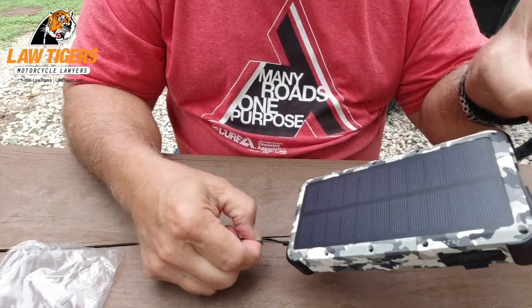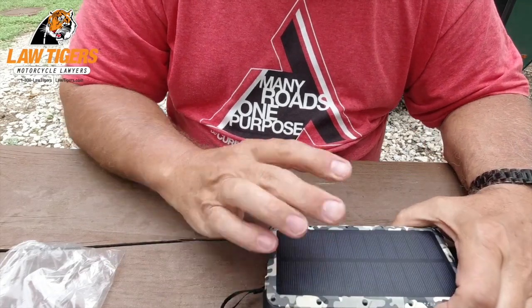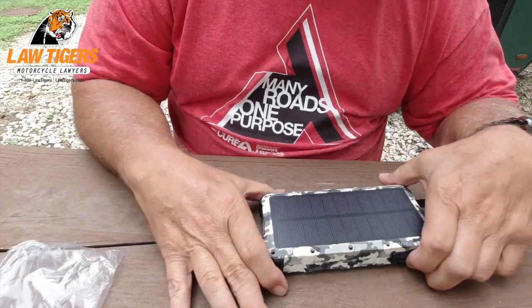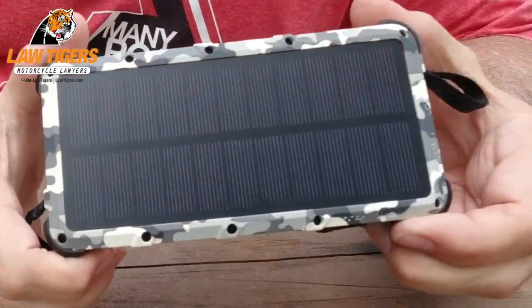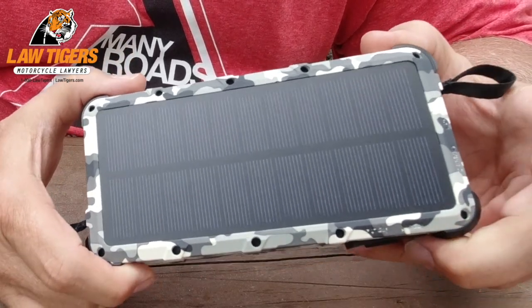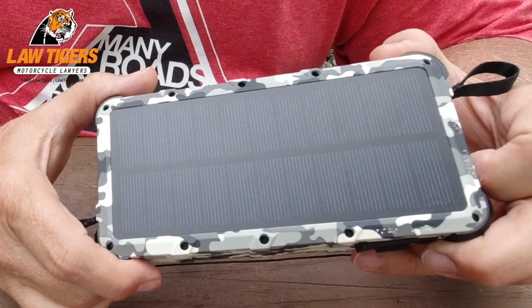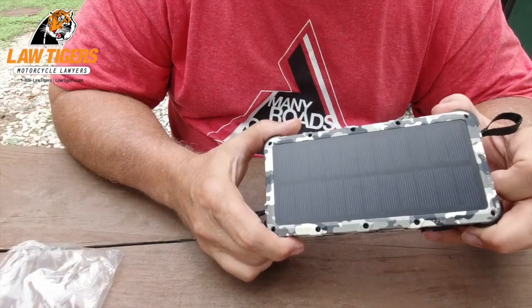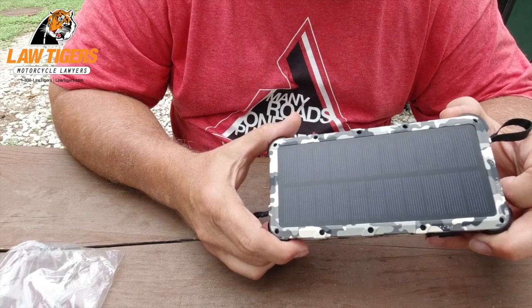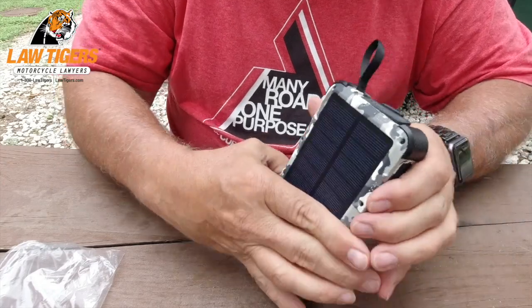If you're going to charge your battery fully with just this one solar panel, it's going to take 72 hours to charge it fully. To me that's crazy. But if it gives it a nice little trickle charge and kind of keeps it up, that would be good.